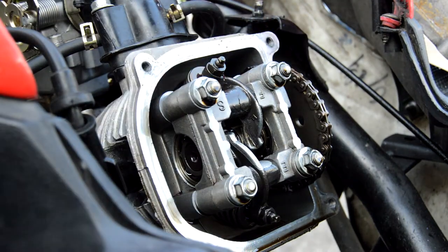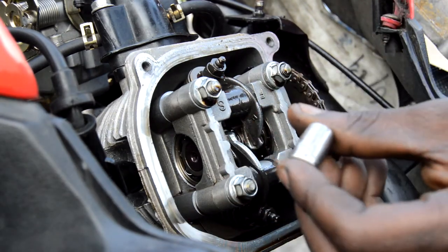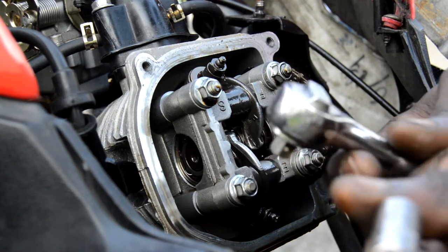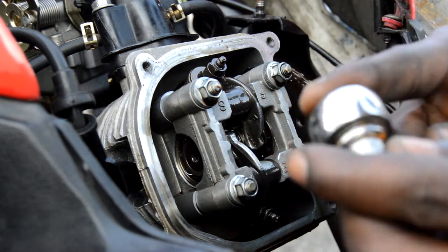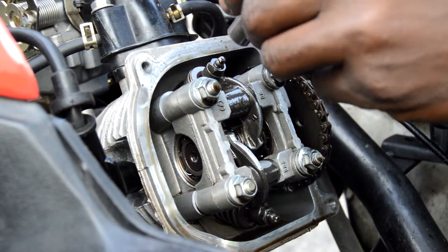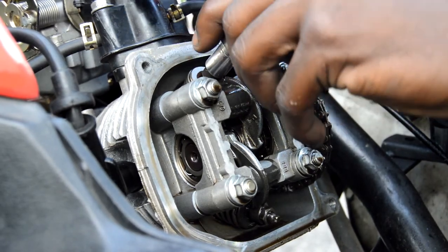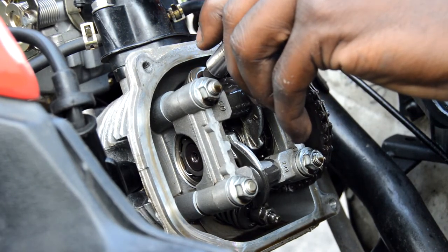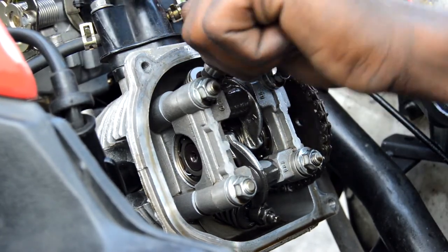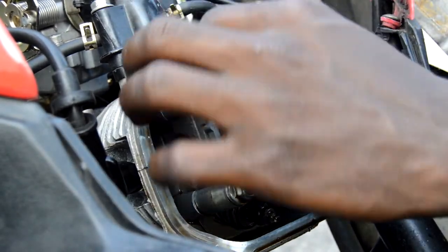Starting off, grab your 9 millimeter socket bit and your 3/8 drive socket wrench, and you want to loosen this — the top tappet. Tap it so it's real soft — okay, wrong way — loosen it until there's a little play.